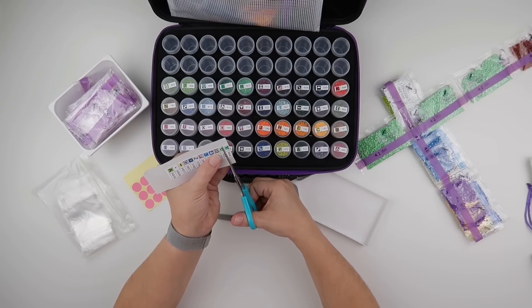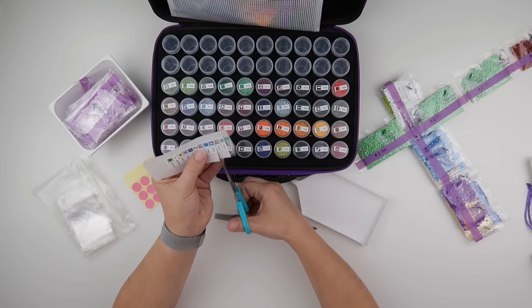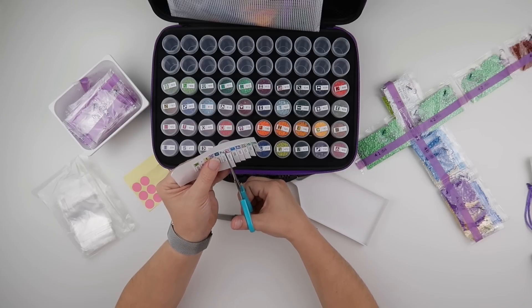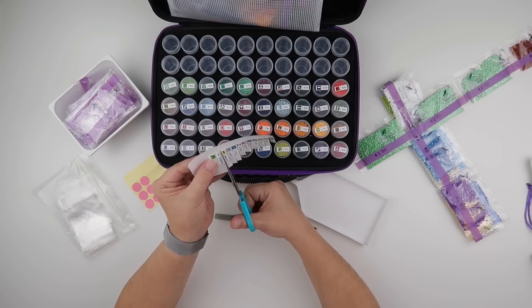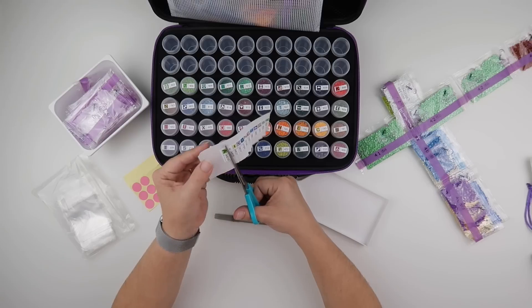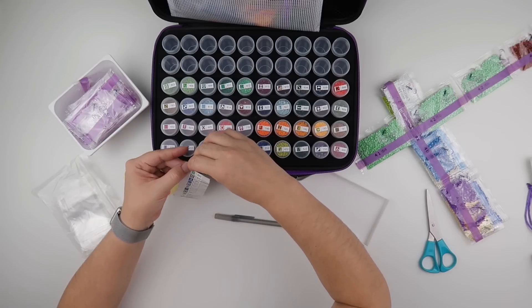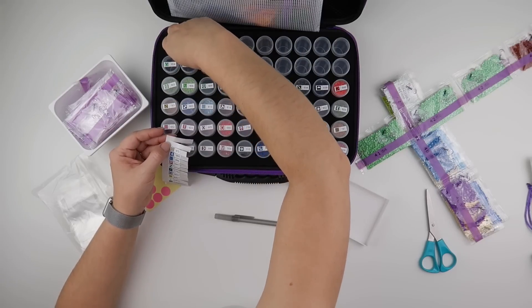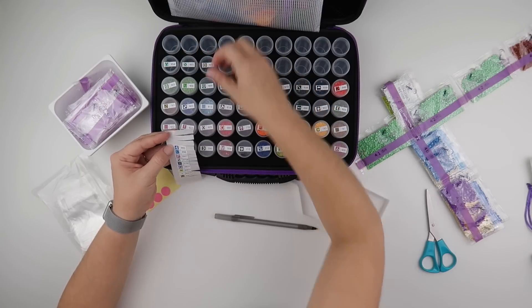So we'll get the rest of these cut now — this painting is 52 colours so it seems a little bit pointless to leave two stickers on the sheet. May as well just cut them all. Then we've got the ABs at the end. It would be nice to see how scattered the ABs are when I do it — most companies that do ABs are pretty good at scattering them about. It will be nice to see how this company fares with that.